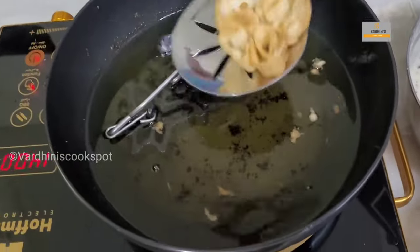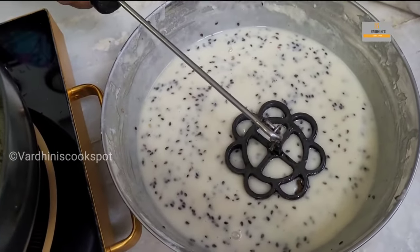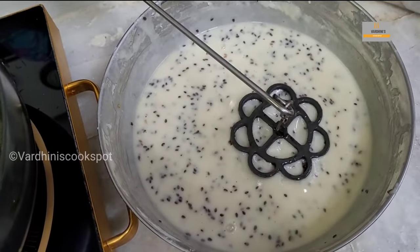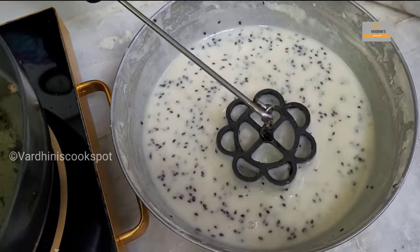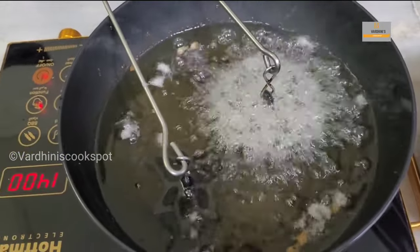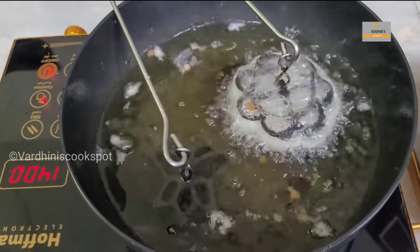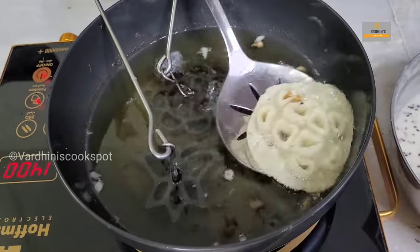With this measurement you'll get nearly 60 achamurukkus. It's a time-consuming process but it's worth the effort. My amma used to keep the gas stove or induction on the floor while cooking because you can't stand the whole time to make 60 to 70 achamurukkus. We used to help her while making it.